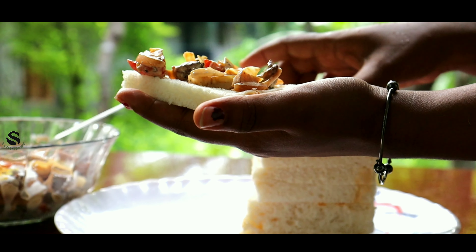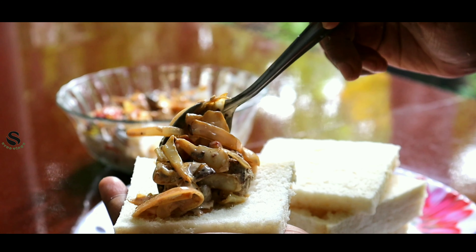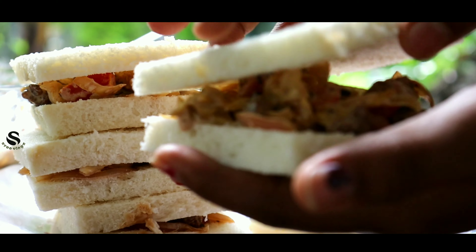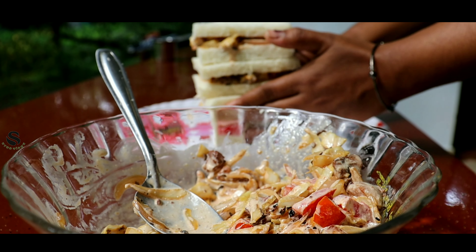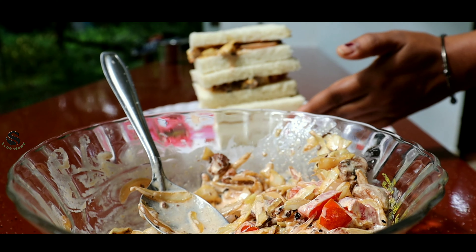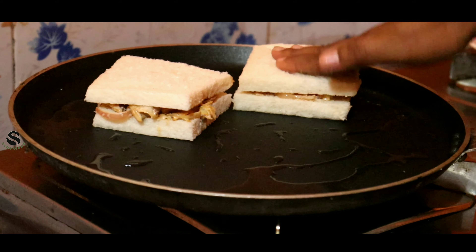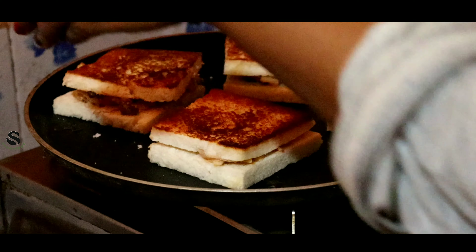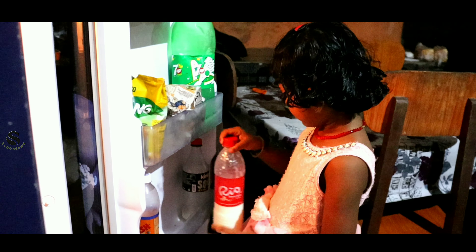If you are not getting the same bread, I will use this to close the bread. Let's take a look at the taste of the bread. Now we're ready to cook the bread.